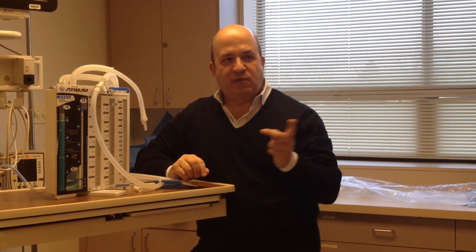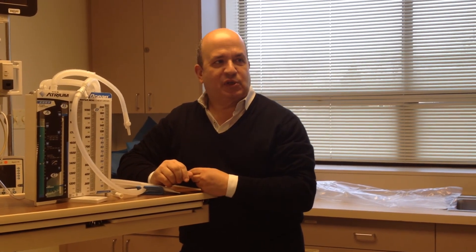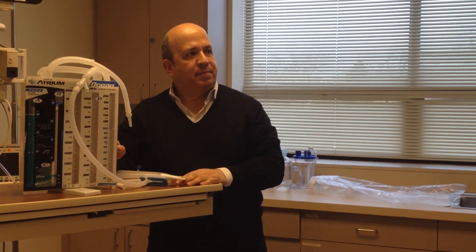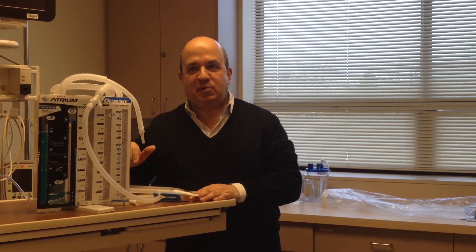So you guys are now the experts. I asked for a volunteer, but no one wanted to volunteer to put a chest tube in. Any questions? Okay, you guys are now the experts. Thank you.